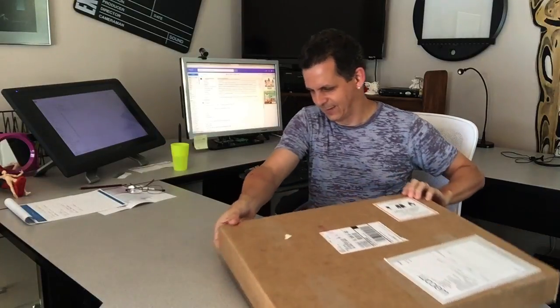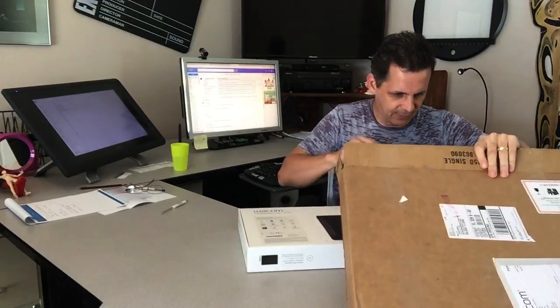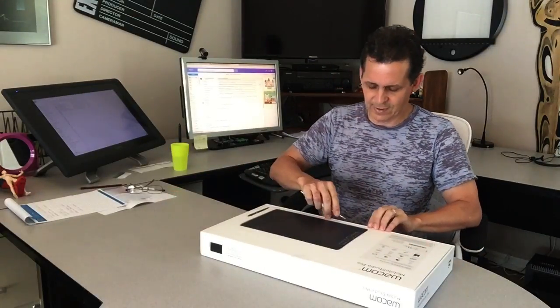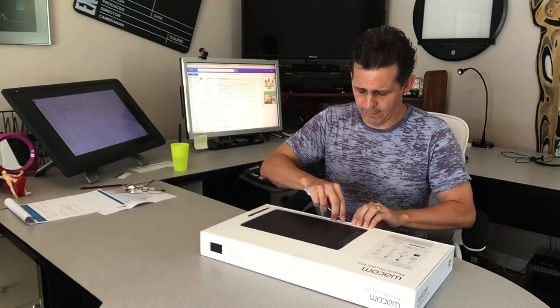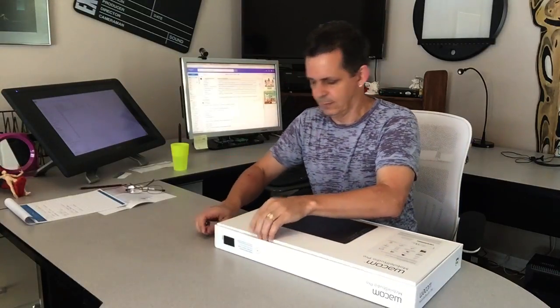I just got delivery of my new Wacom Mobile Studio Pro. I've been using the Cintiq Companions since version 1 and version 2, and I love them, but I got a chance to play with one of these a couple months ago and I couldn't believe the difference. This new one is faster, has 8,000 levels of sensitivity. When I read that I thought, what difference is that gonna make? I've got 2,000 levels now — until I tried it. It was incredible.